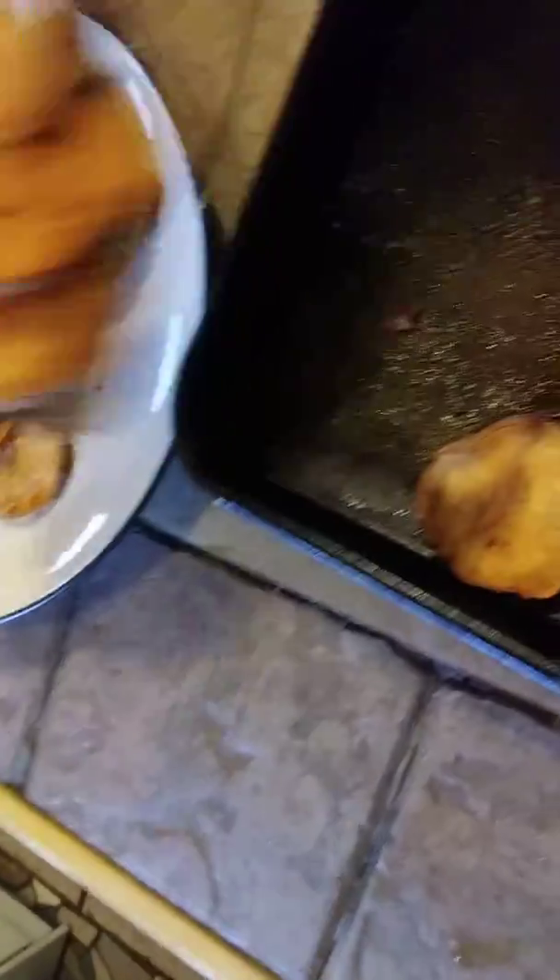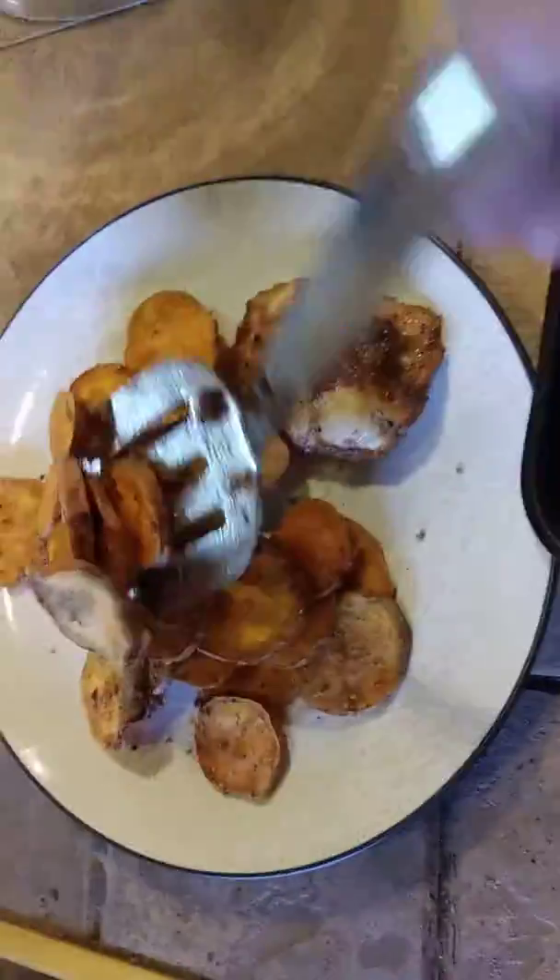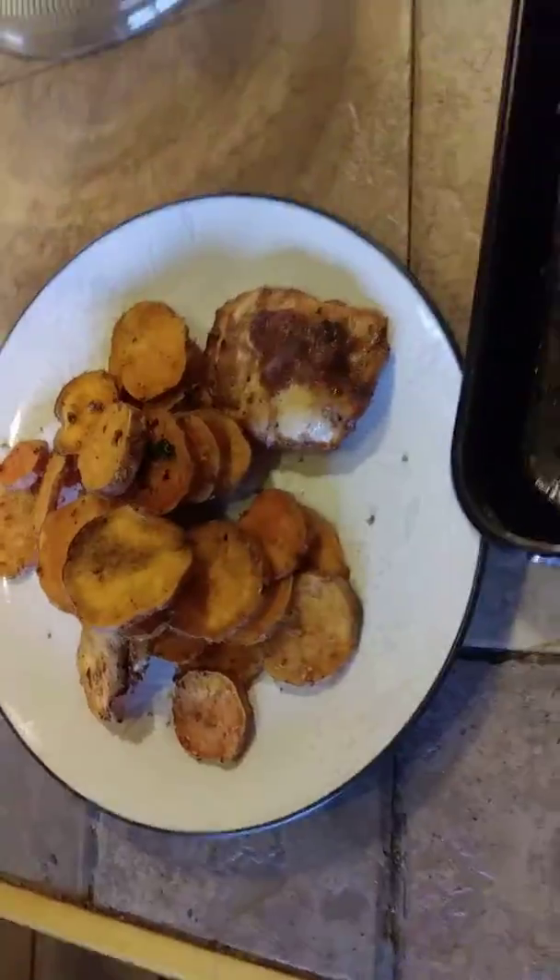Sweet potato is an awesome choice right now, too, because it has a little bit more vitamin C than your regular side dish, which is nice — that way you're not having to eat two oranges, which have so much sugar.